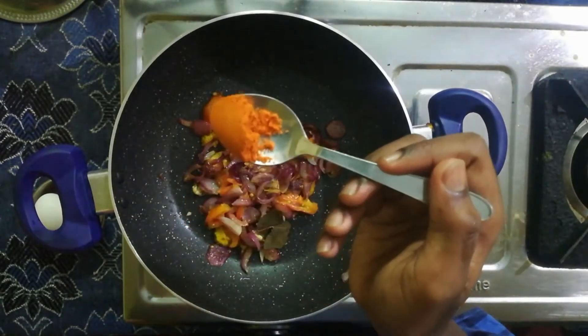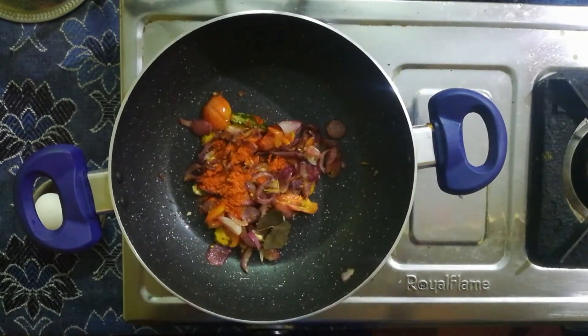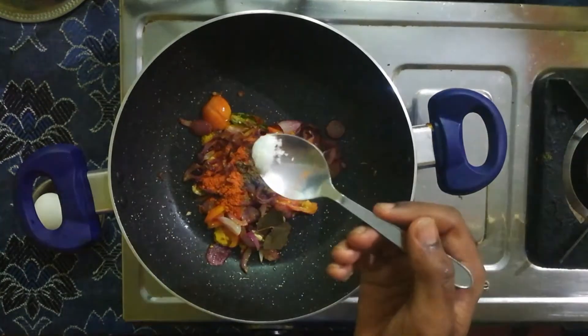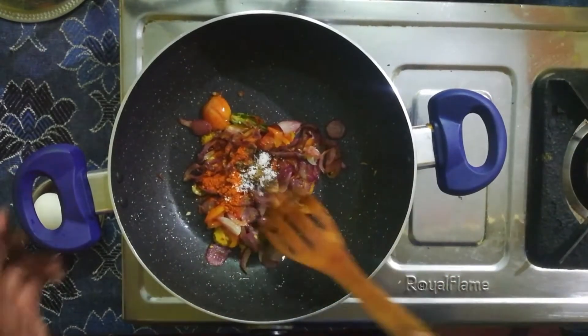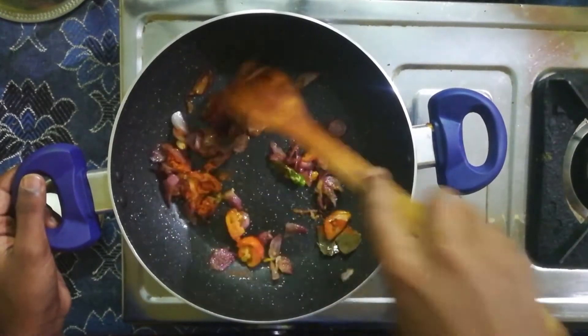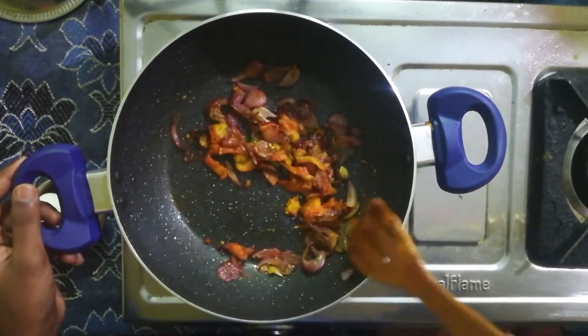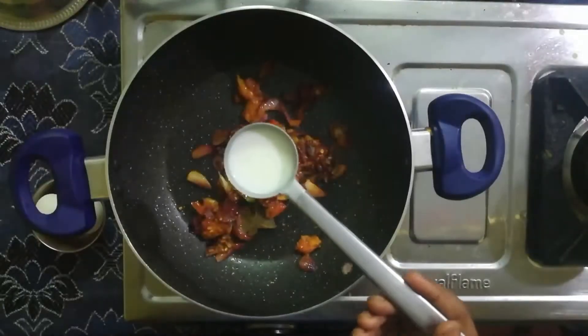Add half a cup of salt and mix it well with a small spoon.